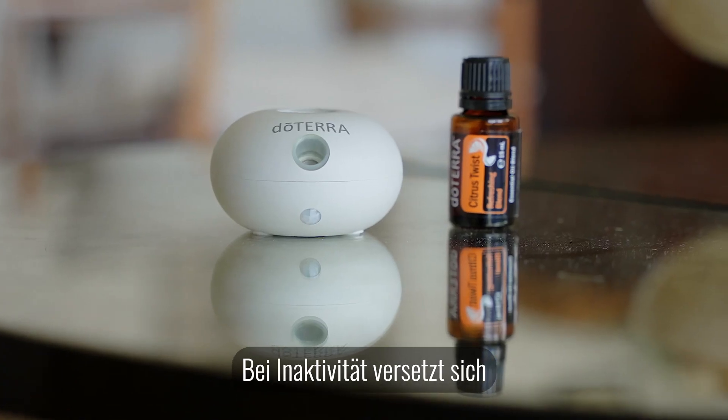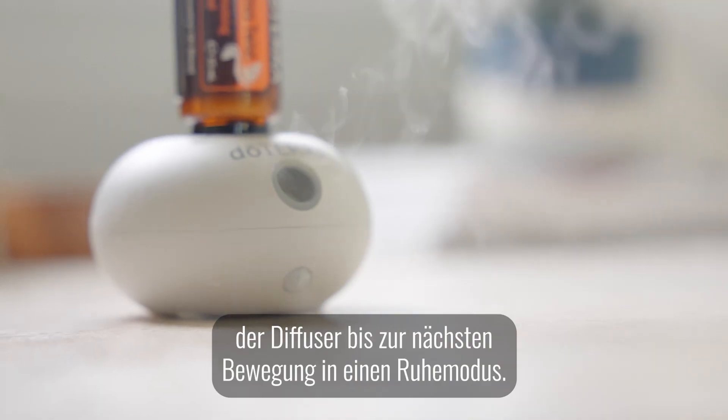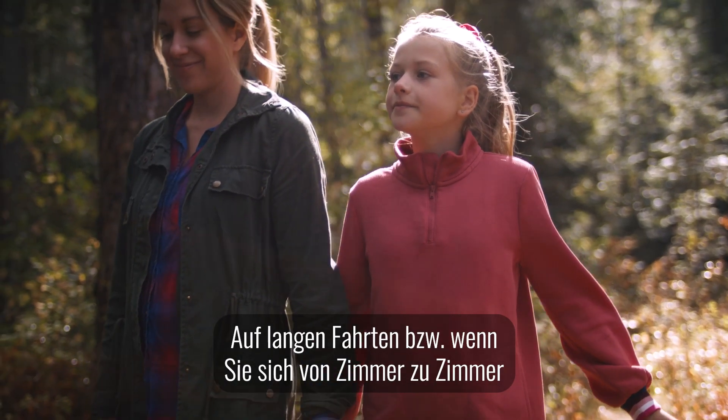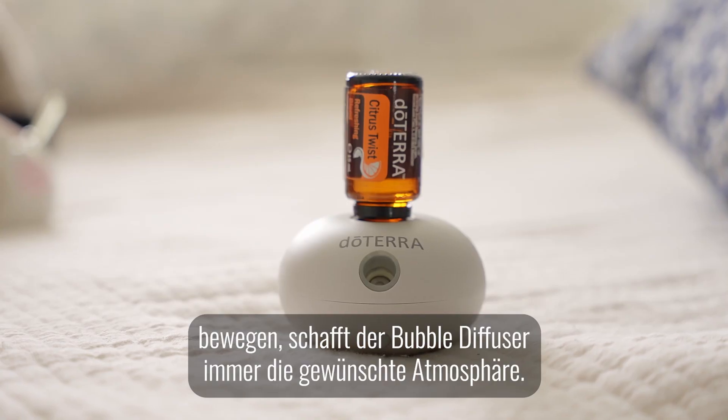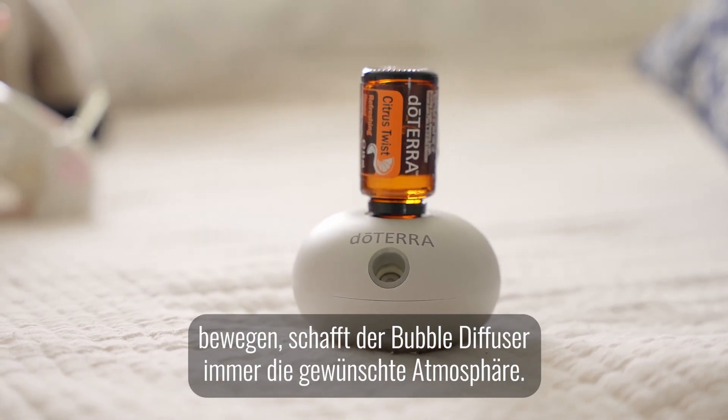During periods of inactivity, the diffuser hibernates until it detects movement. Whether on a long trip or moving from one room to another, the bubble diffuser is always there to set the mood.